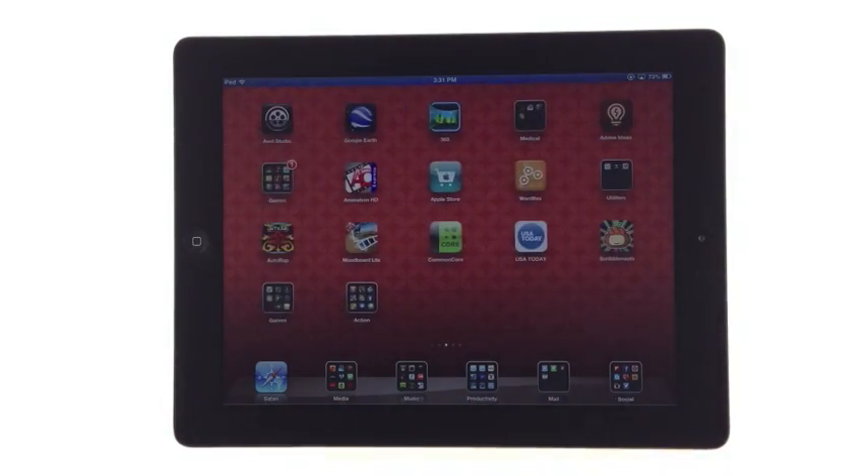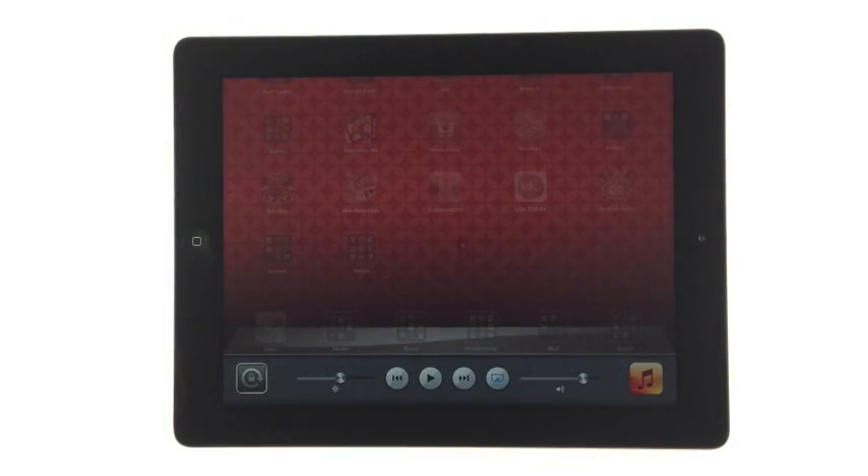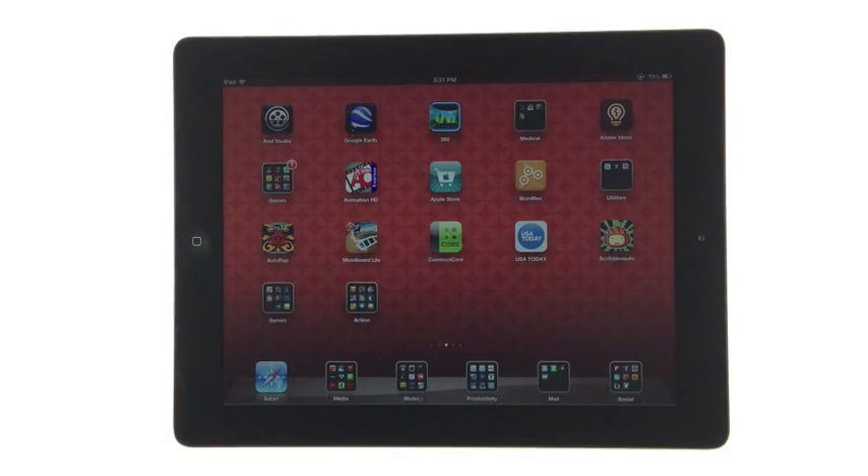To turn this feature back off, double tap the home screen button again, swipe to the right, and press the AirPlay icon, this time selecting iPad. Press the home screen button, and your iPad is back to being yours again.